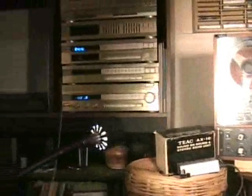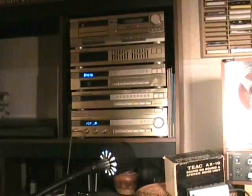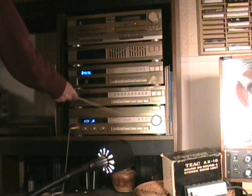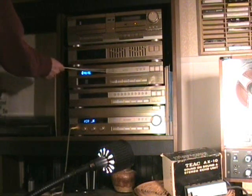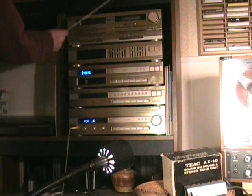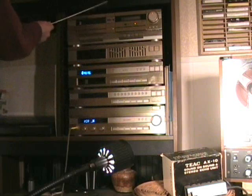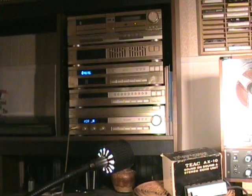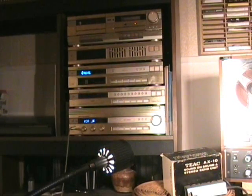I'm going to pan over to the Marantz stereo system that I have. There's an amplifier, tuner, CD changer, equalizer, and dual cassette deck. This comes as a complete unit made by Marantz after Sony had the association with that company. The sound is put out through Sansui speakers.